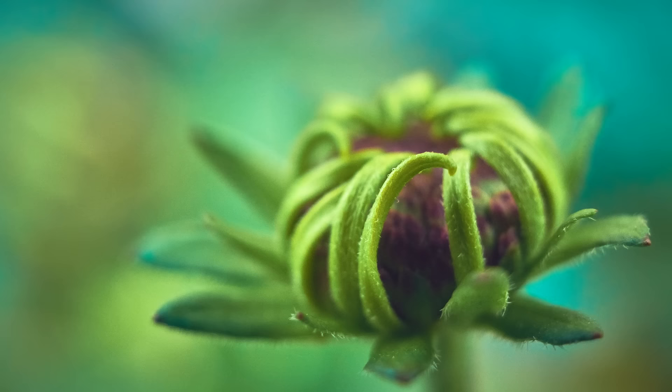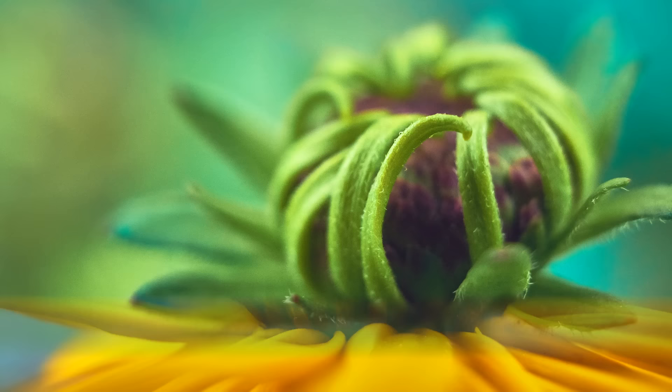What's your opinion — isn't that incredible for a kit lens with a macro extension tube? Let me know down in the comments!